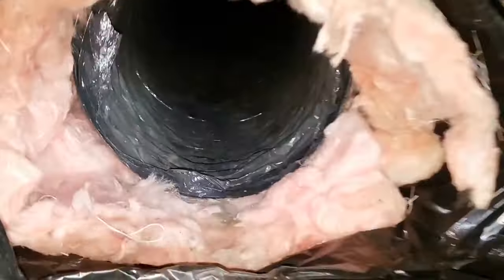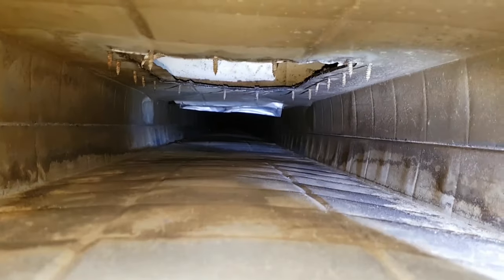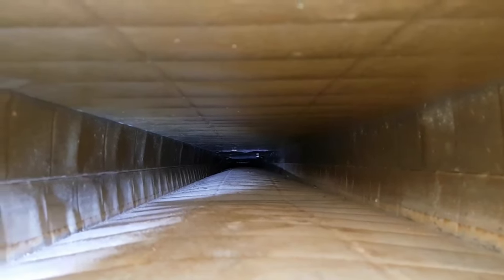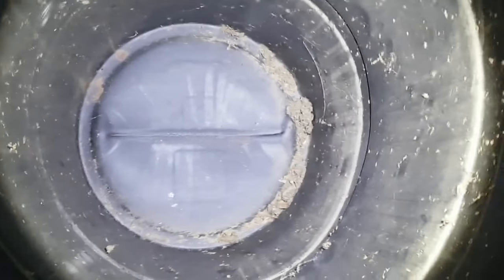It did a good job of clearing the dust and debris, but like much of the duct work, there is still some residue after cleaning. This looks like soot beneath the HVAC. The residue is a direct result of failing to clean out the duct work at regular intervals. I'll need to remove it during another video in my do-it-yourself duct cleaning series.